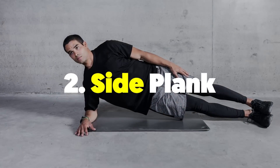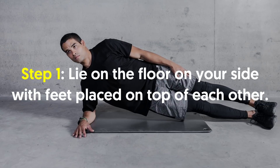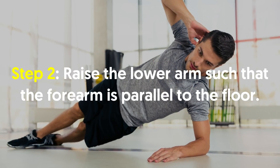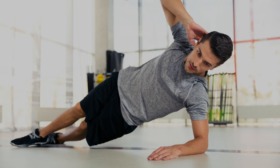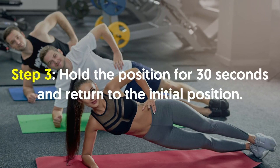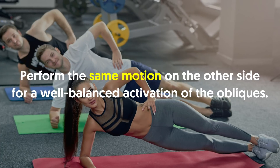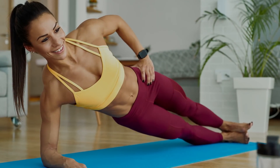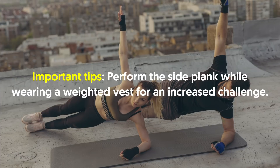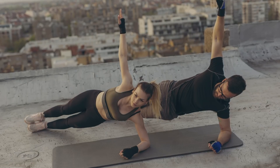Number two, side plank. Lie on the floor on your side with feet placed on top of each other. Raise the lower arm such that the forearm is parallel to the floor. The body must rest on the forearm and the legs. Hold the position for 30 seconds and return to the initial position. Perform the same motion on the other side for a well-balanced activation of the obliques. Important tips: perform the side plank while wearing a weighted vest for an increased challenge. Do not let your body sag towards the floor while performing this exercise.